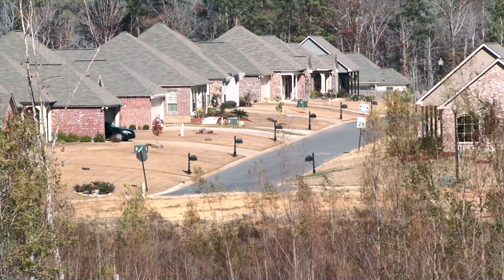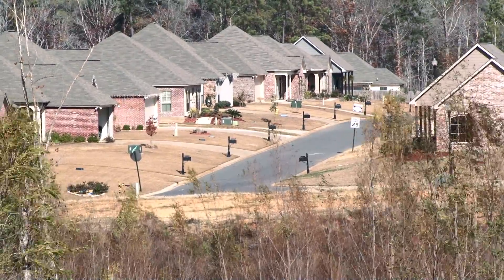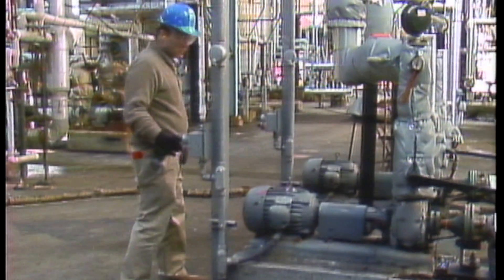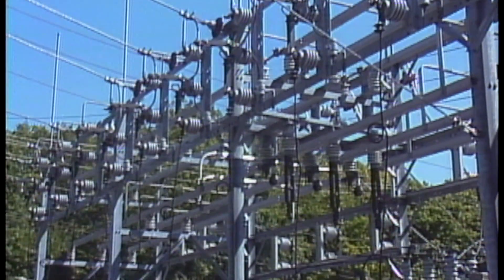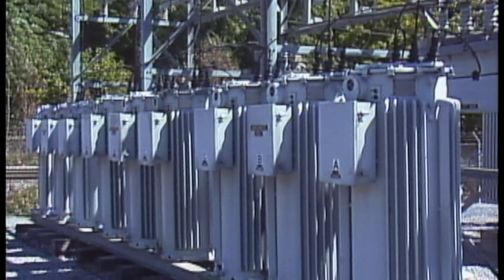The voltage in a transmission and distribution system can be affected by a number of factors, such as load changes or the type of load added to or taken off the system. One way that voltage is maintained within the specified range is by the use of voltage regulators.